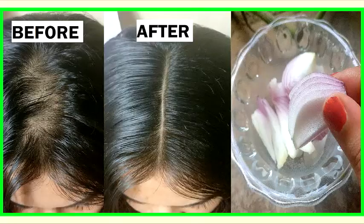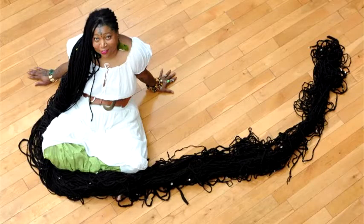Hey guys, today we will show you a hair mask to stop hair fall and make your hair grow faster and longer. For this remedy you will need onion and honey.